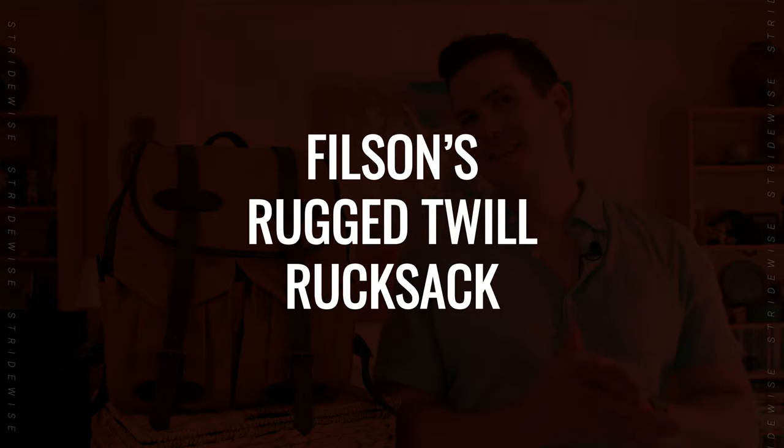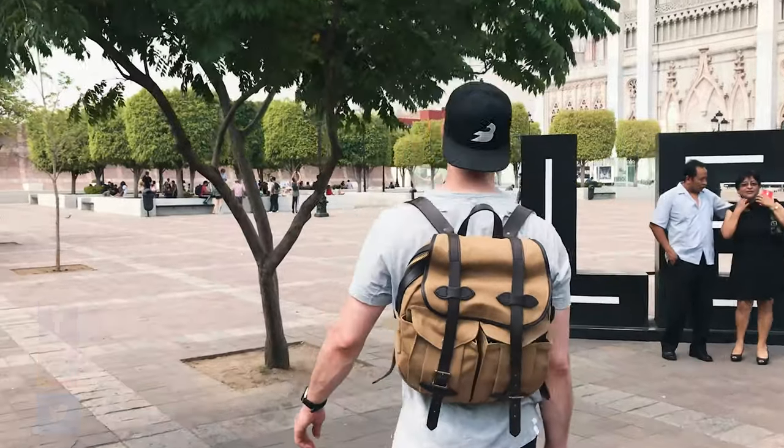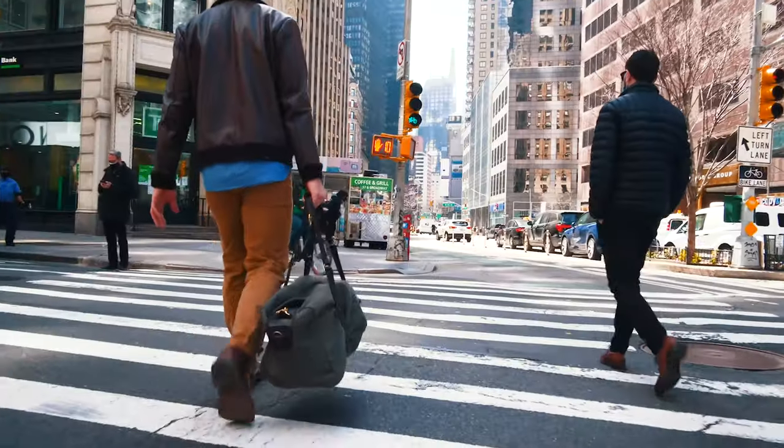Filson's rucksack is actually just okay, depending on what you use it for. I own a lot of Filson bags — I've actually taken this bag around Mexico on a recent trip. I've used the Journeyman backpack for years, and I use a duffel every time I travel.